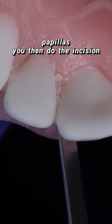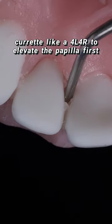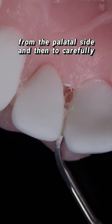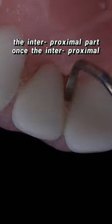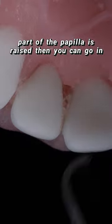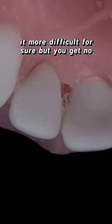You then do incisions on both sides of the papilla to complement the one on the palatal side, and use a very small curette like a 4L4R to elevate the papilla first from the palatal side, then carefully reach through from the buccal side and lift the interproximal part. Once the interproximal part of the papilla is raised, you can go in with a Buser elevator and lift it. This makes it more difficult for sure, but you get no scarring.